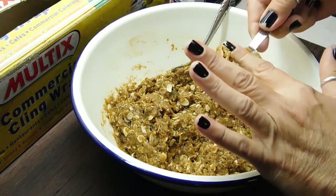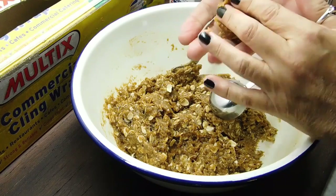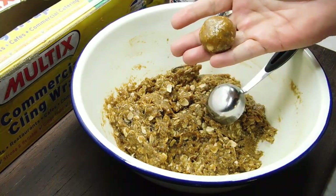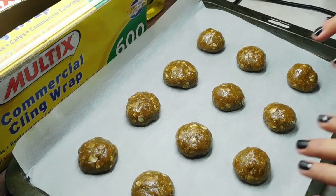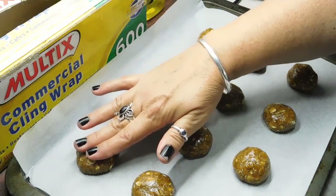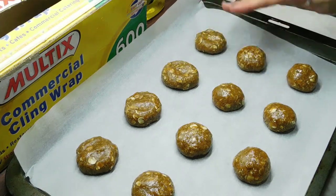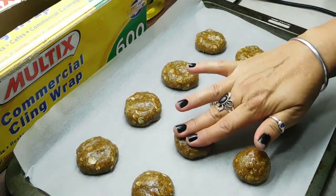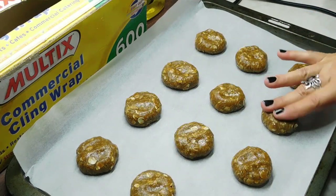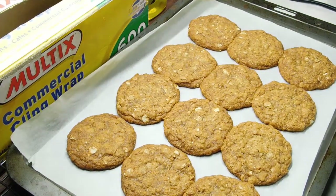Get level tablespoonfuls, roll them into balls, and set them on your trays. Make sure you give them a little room to spread. Then press down lightly on the top just to start the flatness off. Bang them in the oven — they take roughly around 12 minutes. You want them to be light golden brown, but every oven's different. It smells so good. I love the smell of Anzac biscuits.